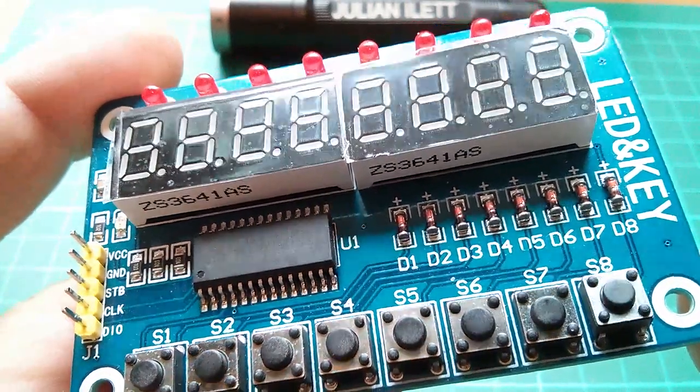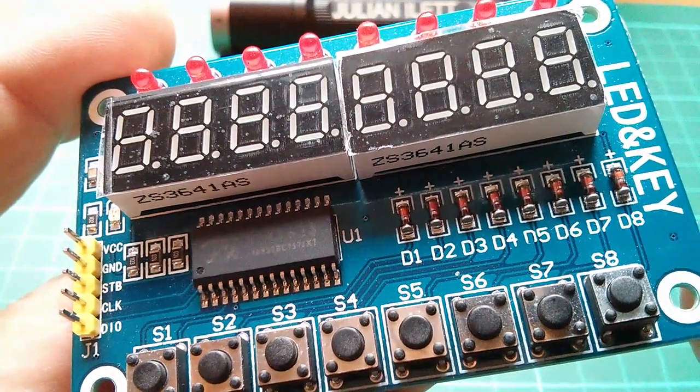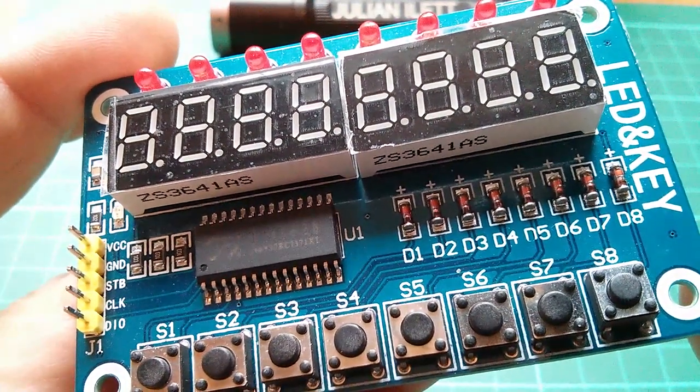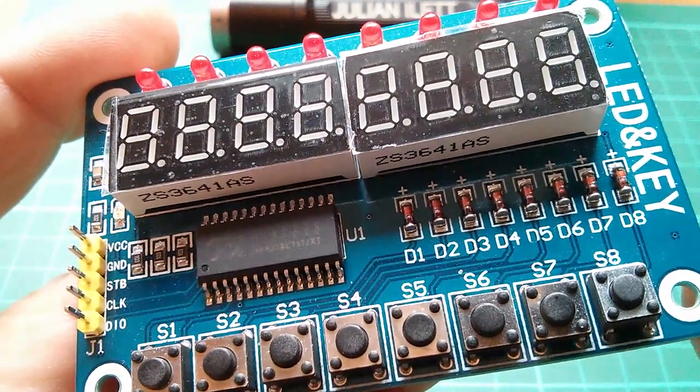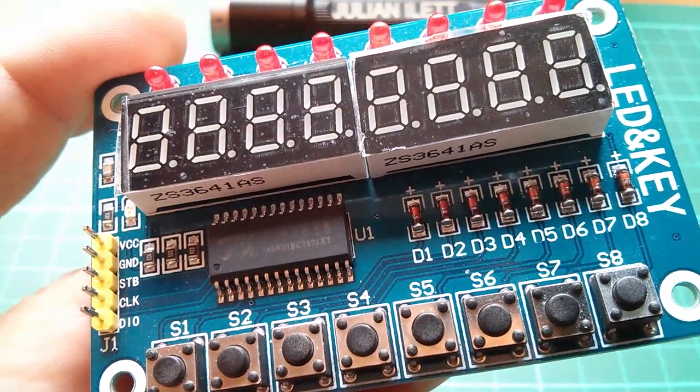There is a library for this chip, but you don't really need it because it's so simple. But you wouldn't think that when you look at the datasheet — the datasheet is a complete mess, and the eBay listing for this thing isn't a lot better.